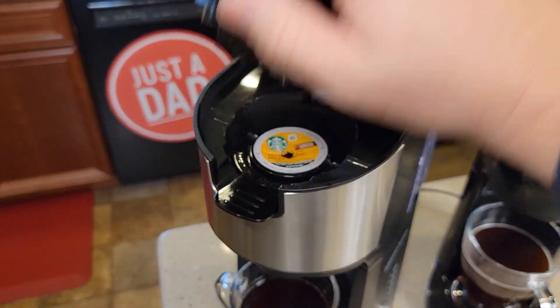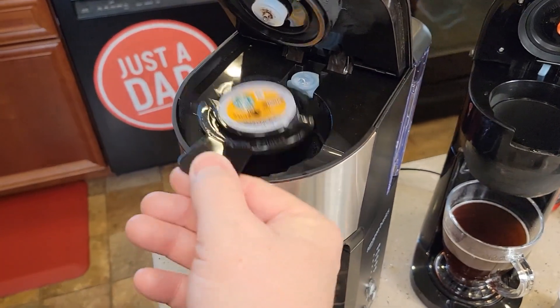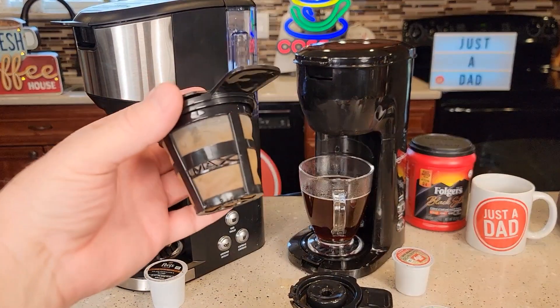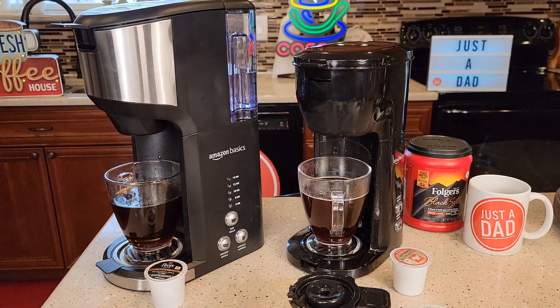Let's open up and see how the K-cups did. We've got this pod adapter we can take it out with. So I've brewed coffee using the reusable K-cups in both of them — they both brew exactly the same. It tastes really good.